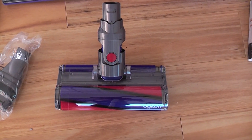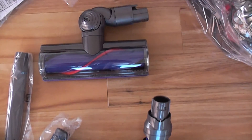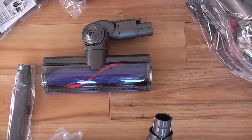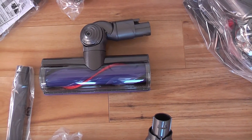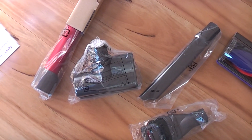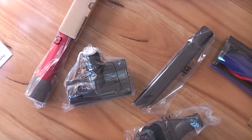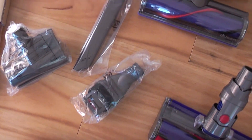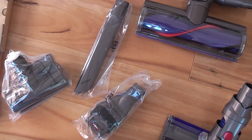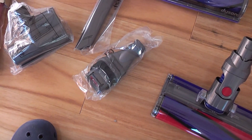Now let's see the actual unit itself. So that is the soft roller head. That one they have called the direct drive cleaner head. That one is the mini motorized tool, and then your various little mini crevice tool, and a little combination tool there.